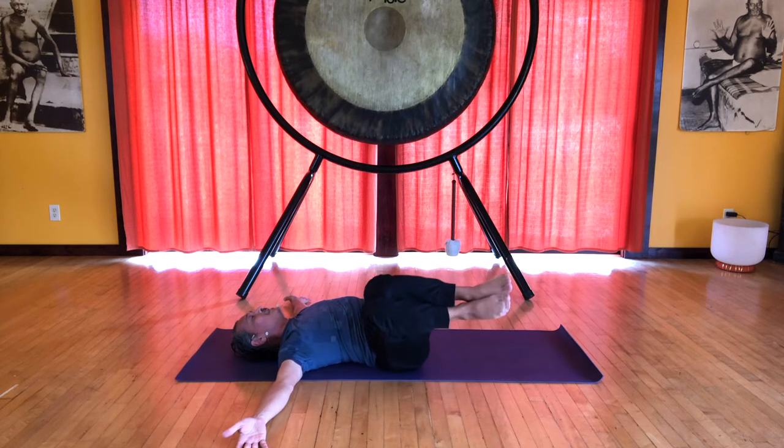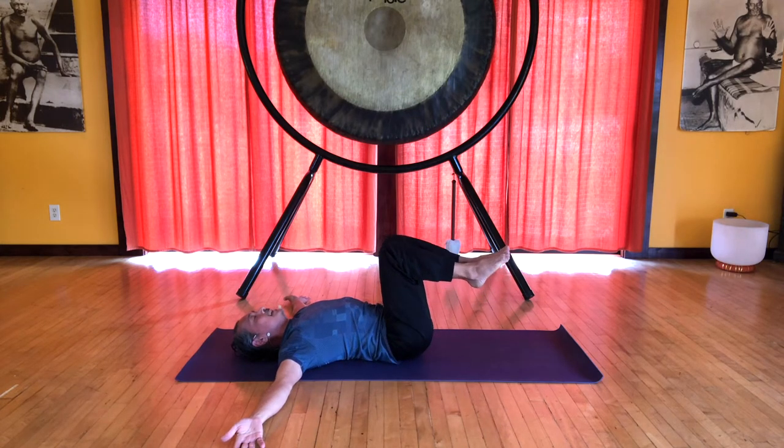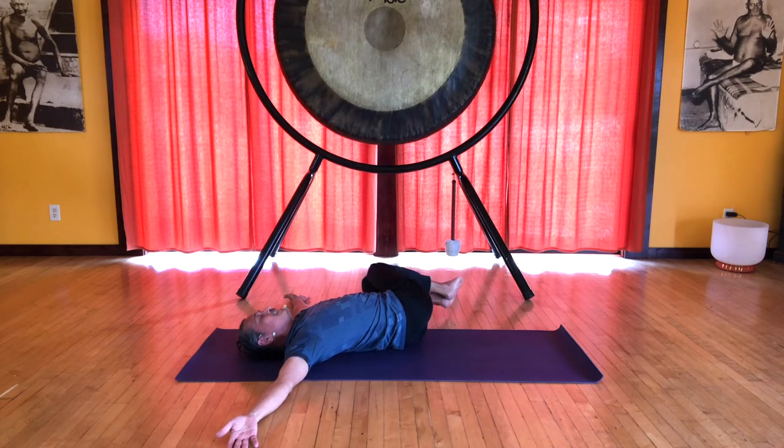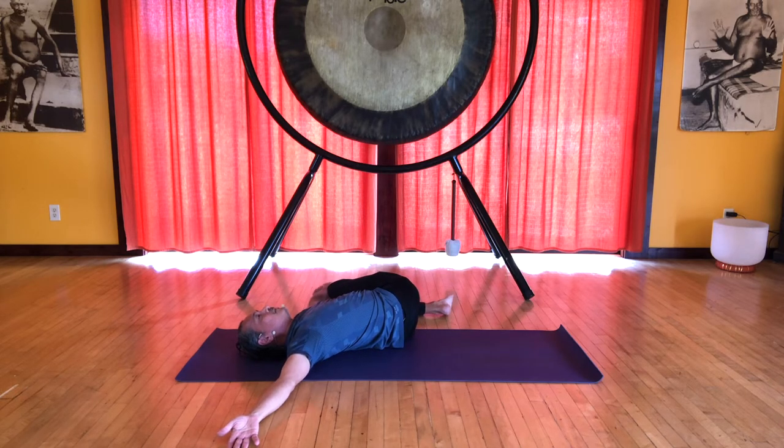Draw the knees together as you inhale back to center, and exhale to the other side. Keep that right shoulder grounded. Slide that top leg forward of the knee, and if you can, with your left hand, grab the foot and extend the leg just as much as you can. Pressing with the heel, pulling with the hand — if you press the foot into the floor, you'll feel more of a spiral in the belly and in the spine. Ground that right shoulder and release.